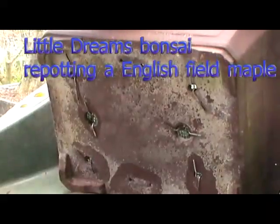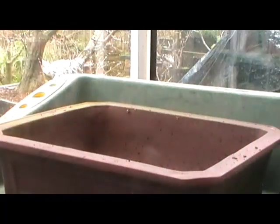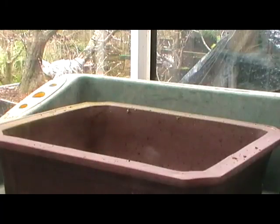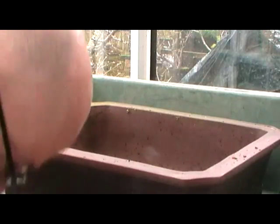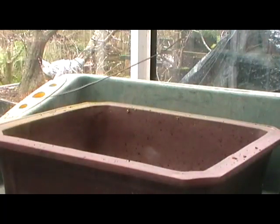Nice big training pot, plenty of room for the roots to grow, plenty of room to develop the tree. I don't see the reason to have hugely expensive pots sitting on the bench with the possibility that they're going to get knocked over, or burned down, or a tree fall on them — because my neighbour's trees have fallen down — smashing a very expensive pot and maybe ruining a very nice tree when they're in training.